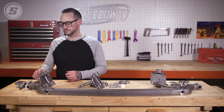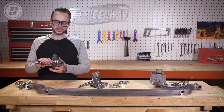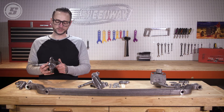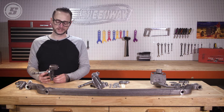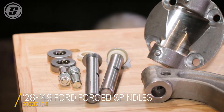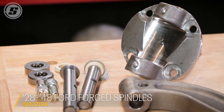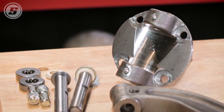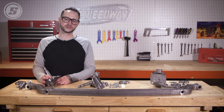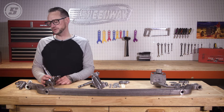First we have our 37 to 41 Ford spindles — that's really the only style that we sell. There are obviously lots of different spindles from 28 to 48. The majority of them will interchange between axles, half-ton truck and car spindles. They interchange from 28 to 47, and in 48 the half-ton trucks changed — they had a little bit different dimensions.